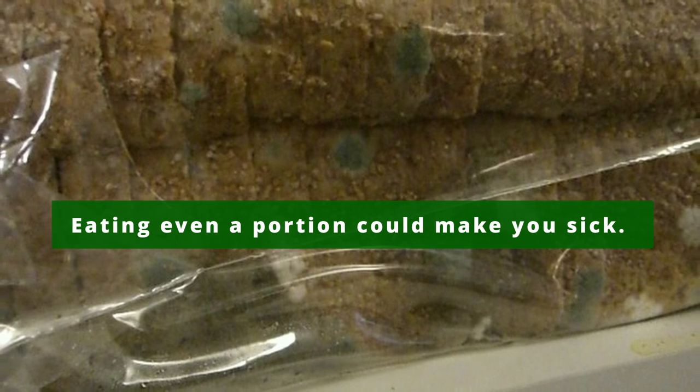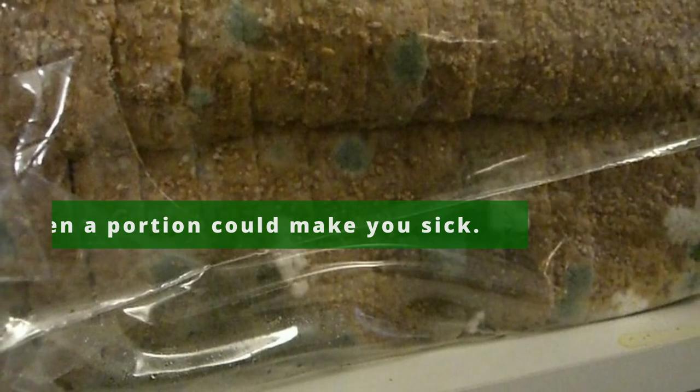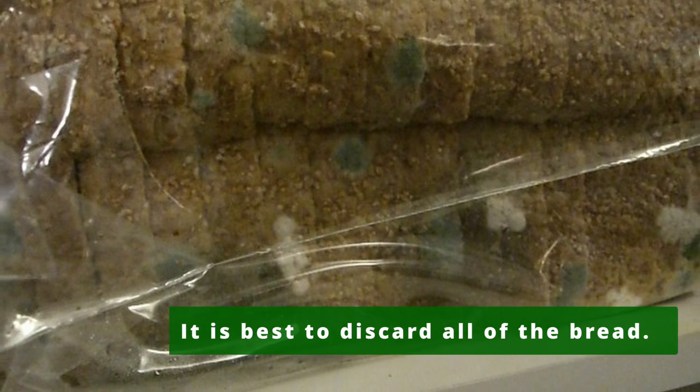Eating even a portion of your bread that seems clean may be infected, and could make you sick if eaten. It is best to discard all of the bread.